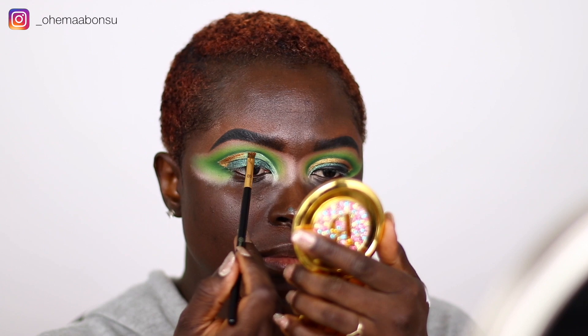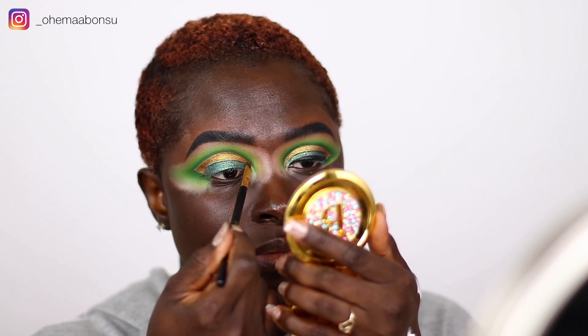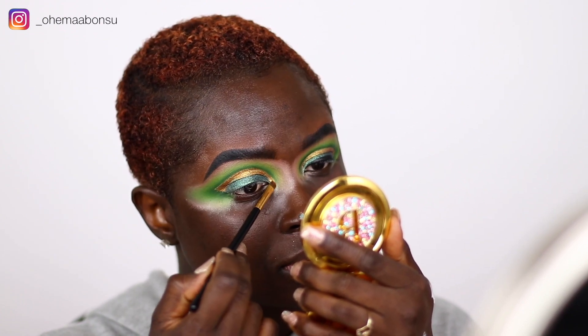I call this eye look a peekaboo eye look, and I think it's perfect for people with extremely folded hooded eyes — it gives you a different way to showcase your eyeshadow. So yeah, you're going to see a lot of peekaboo on my channel.